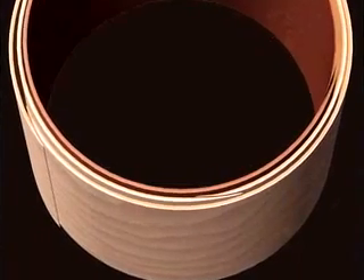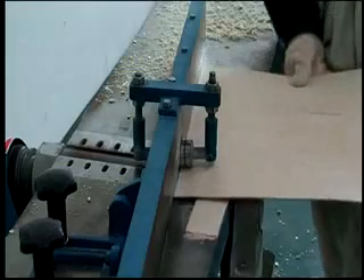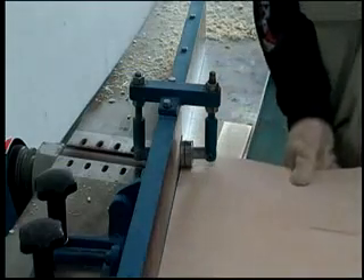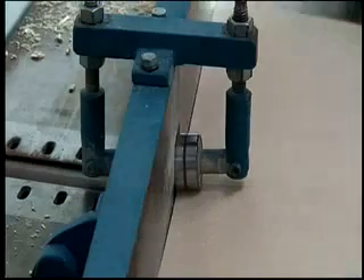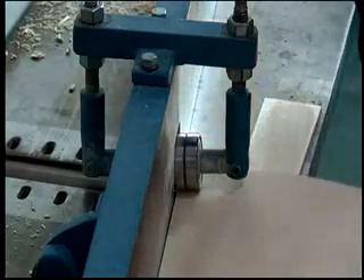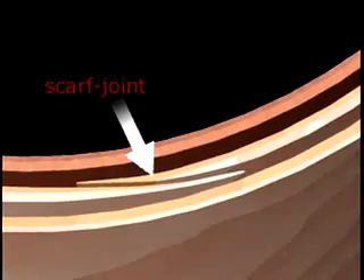The seam is the key to shell integrity. Scarf joint seams are cut at each end, allowing the edges to overlap and bond over 800% more surface area than conventional butt joints. This provides extreme strength and integrity to the shell, while simultaneously eliminating air pockets that can disrupt vibration.